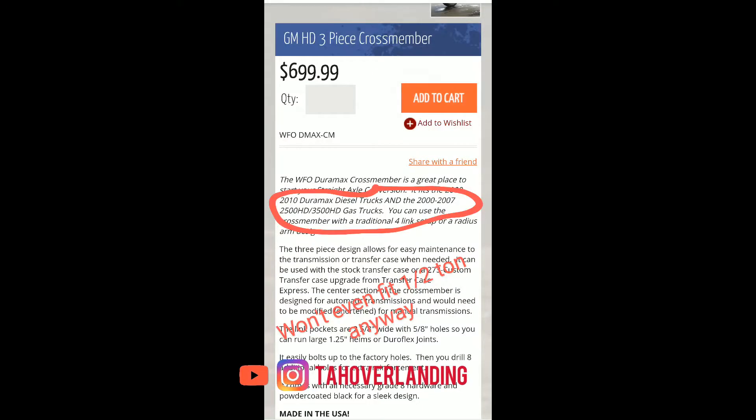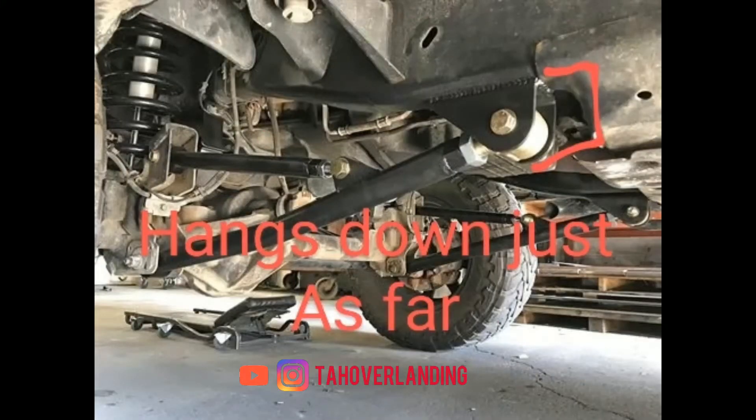So this is my cross member and how I designed and engineered it. There are cross members out there, like the one from WFO Concepts for around seven hundred dollars, but it hangs way down — like five inches below the frame. I didn't like that, and it only fits three-quarter and one-ton frames, not half-ton. Universal link mounts also hang just as far below the frame. I wanted low center of gravity and maximum ground clearance, so I decided to integrate the cross member differently.